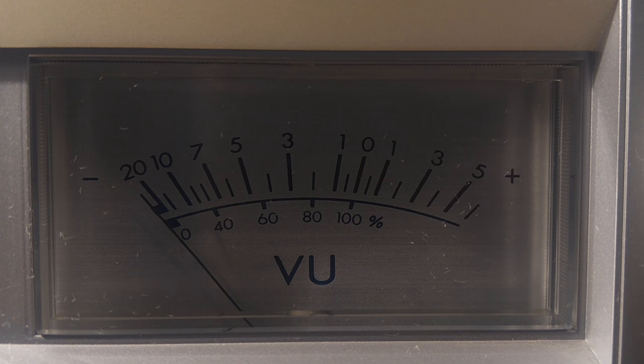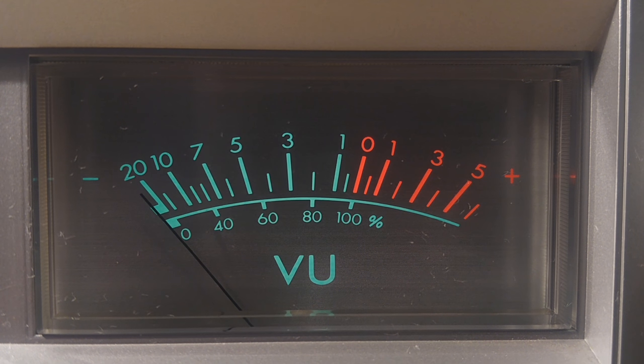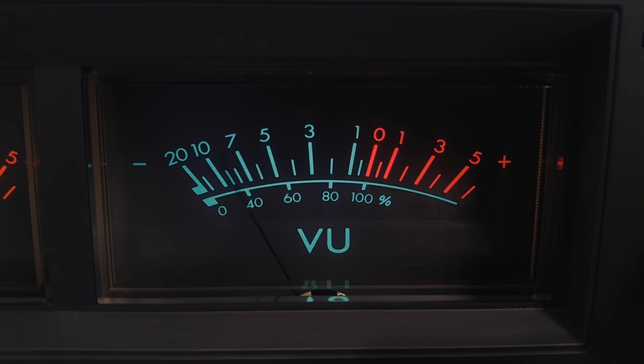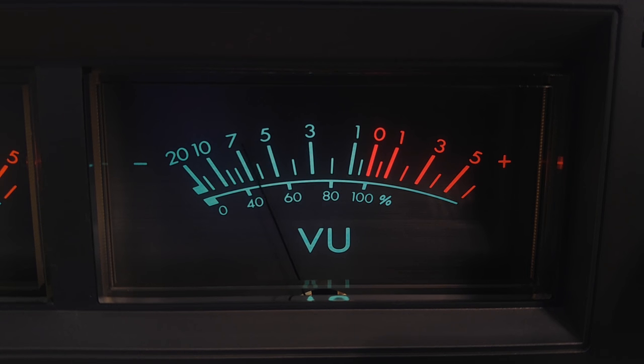Here are the cool VU meters — they look all black and then when you turn it on, they light up in color and they look really great. What's also interesting is that in the 80s everything went digital, but this still has analog VU meters plus peak level meters along the top, so you get both. VU stands for Volume Unit. They just really light up beautifully.